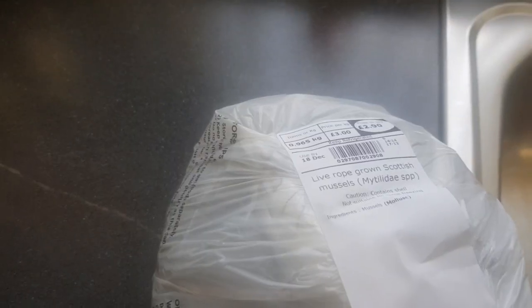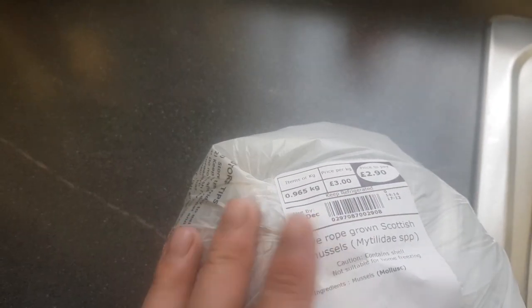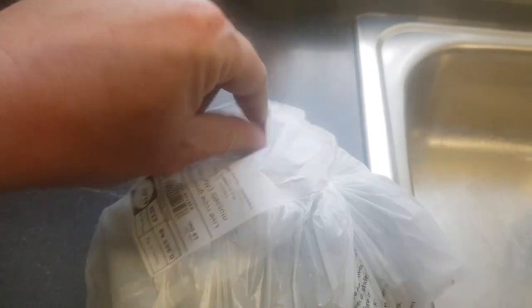I've had a bit of difficulty lately getting them, to be honest. I think it must be because Christmas is coming up and people like them as a seafood starter with their Christmas dinner. I've got almost three pounds a kilogram from Tesco, and I got a kilo bag from Morrisons for £1.90 last time. This bag is just under a kilo, so it's come to £2.90.